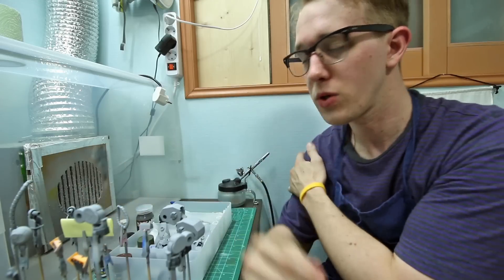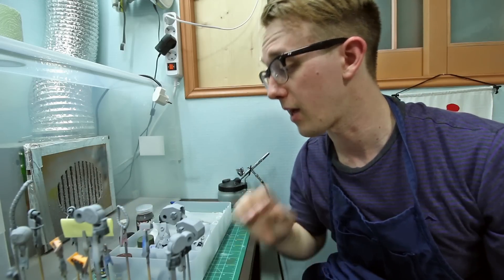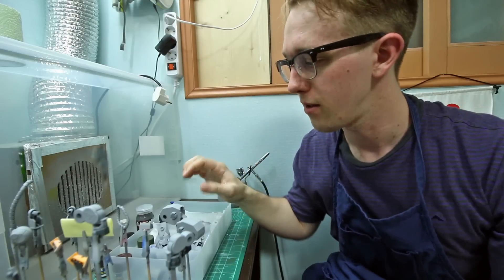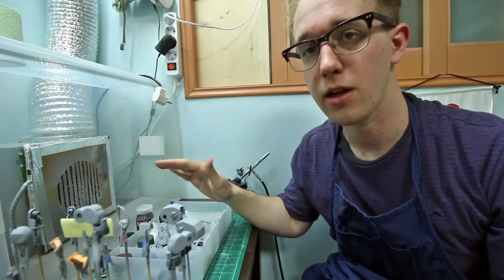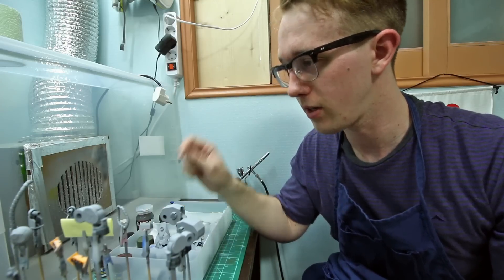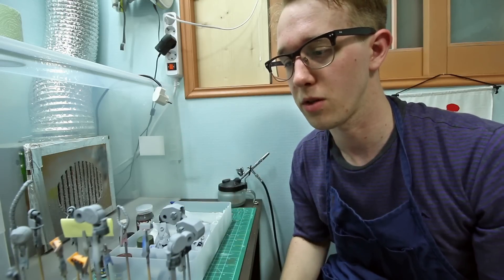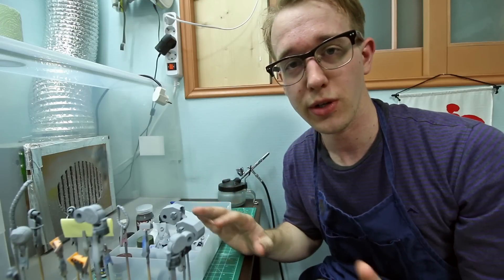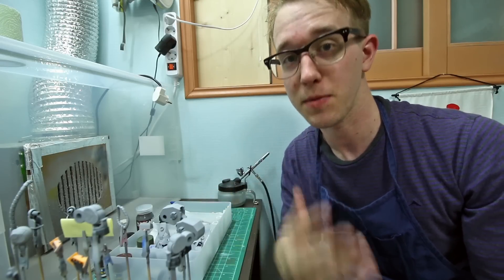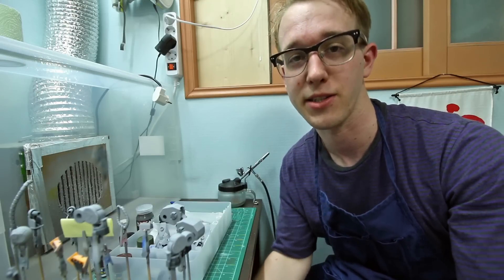I'm also going to be doing some post-shading — you do the pre-shading by going over the panel lines, then spray the regular color flat all over that, then add a little bit lighter tone of that color just in the center of the panel. I'm going to be trying that out, and you guys will see. Just before anyone asks — I'm not going to be doing any airbrushing tutorials anytime soon. I still have a lot to learn about airbrushing, so please don't ask.